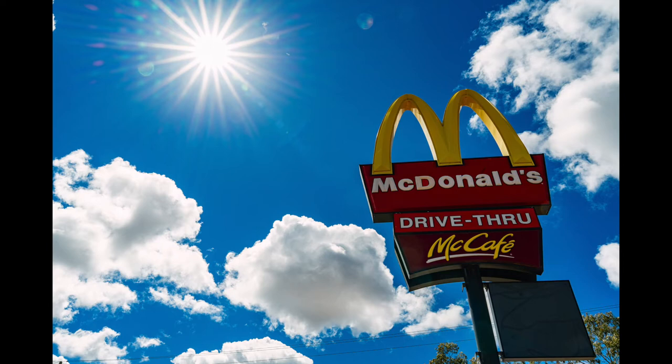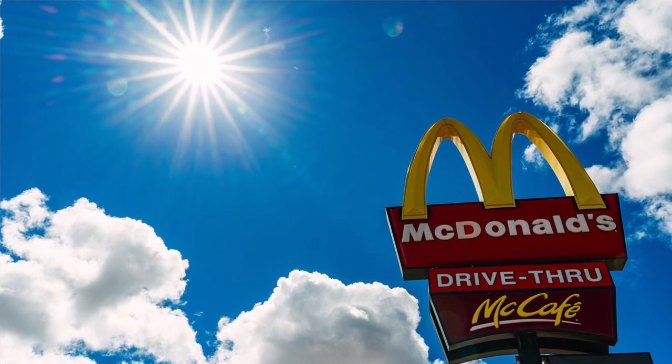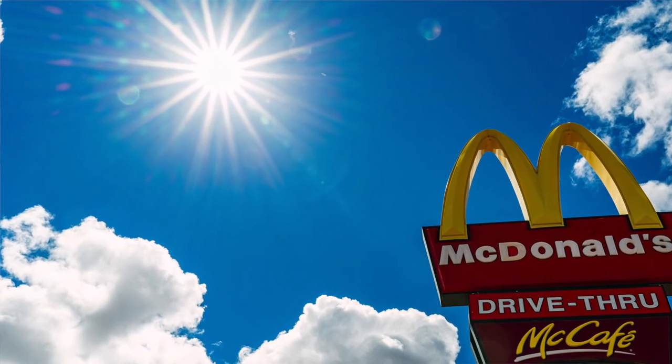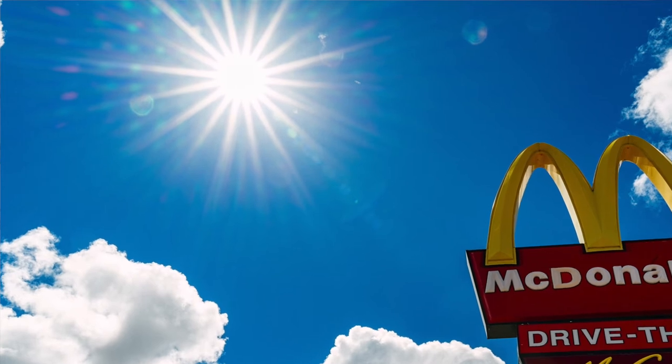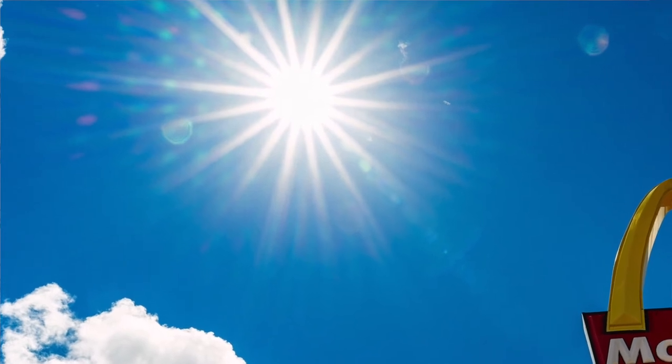The nine-bladed diaphragm produces 18-point diffraction spikes or sun stars, with f22 giving the best effect. Flare resistance is very good — little to no veiling flare and just a little ghosting flare. However, red dot flare — also known as sensor flare — is apparent. This is caused by reflections from the micro lenses on the sensor hitting the rear lens element and reflecting back onto the sensor, producing telltale little red blobs usually arranged in a grid pattern.